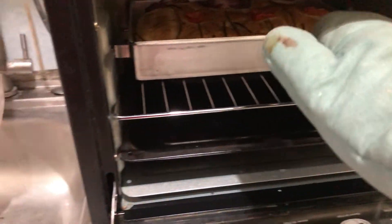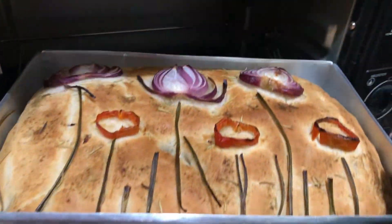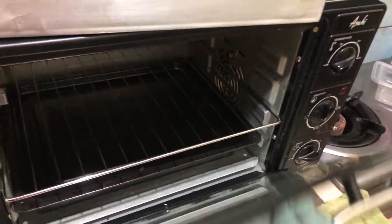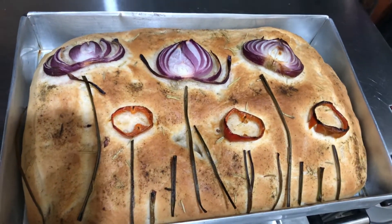After baking for about 30 minutes, here's our focaccia bread. You can see it's very nice in color. Let's try it!